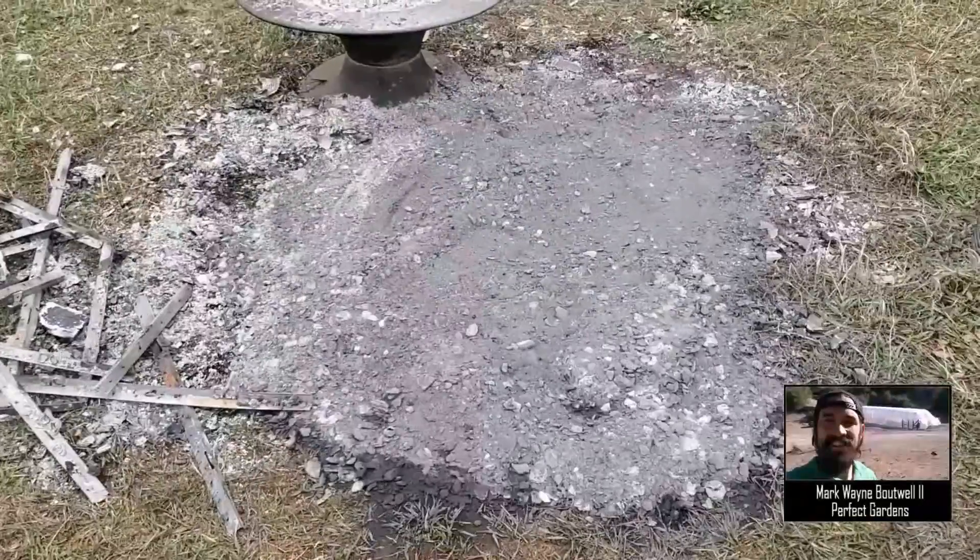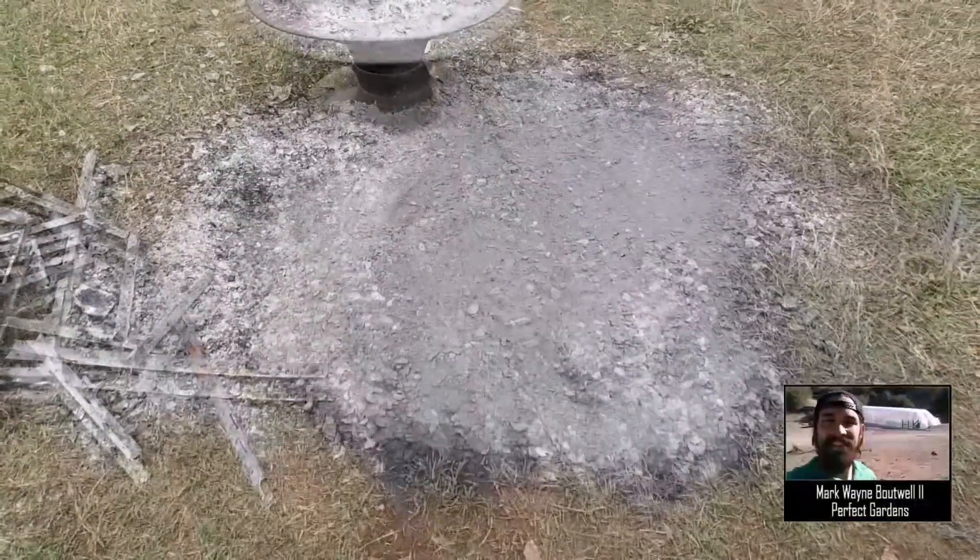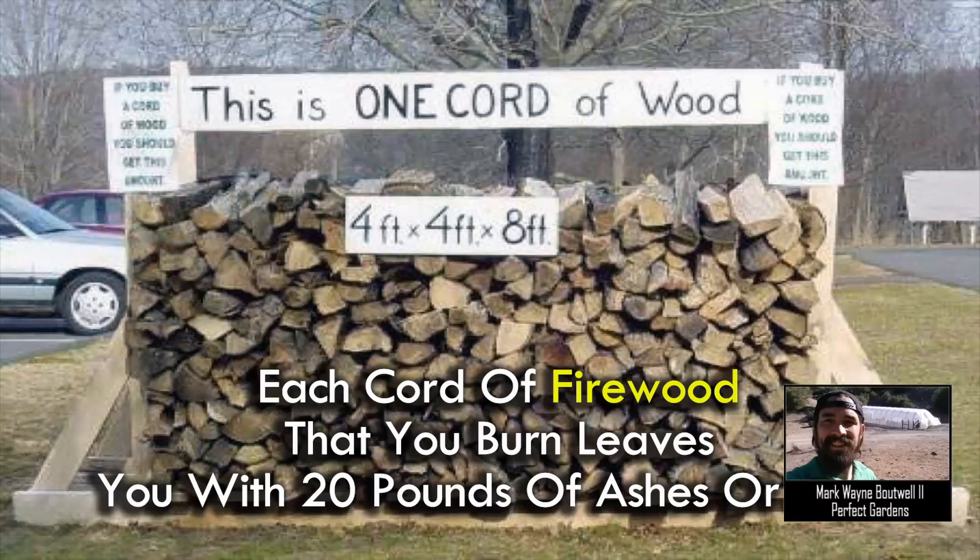Just so you have a few metrics if you are trying to create some of your own potash: every quart of firewood will leave you with roughly about 20 pounds of potash.